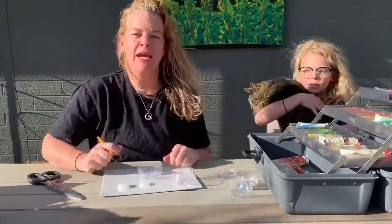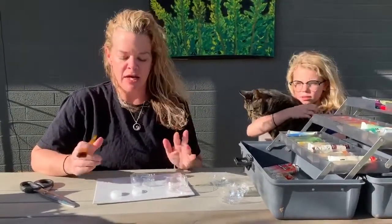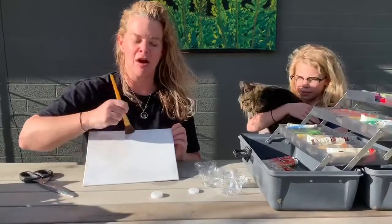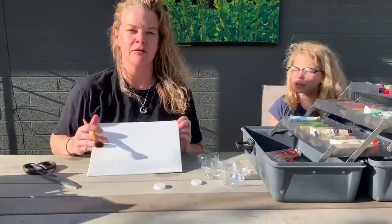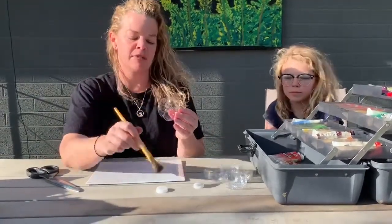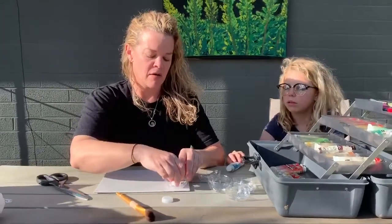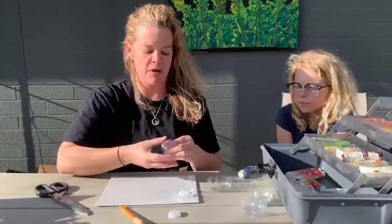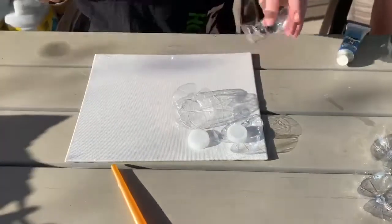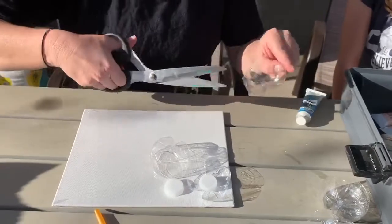If you have paint — house paint or watercolor, any of that stuff — if you have watercolor, I would recommend doing watercolor on the paper or canvas that you're going to glue it onto. And if you have regular paint, I would think about painting the bottoms and the lids. You can arrange them on your piece of paper and glue them down and make a pattern, or you can cut them, which makes it have more of a flowery petal look.